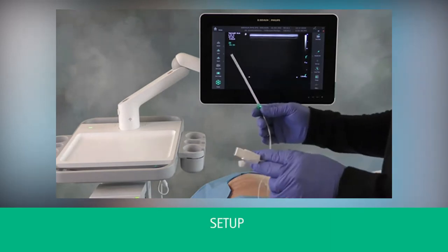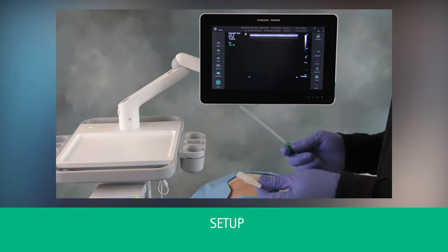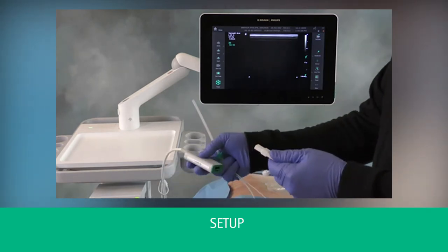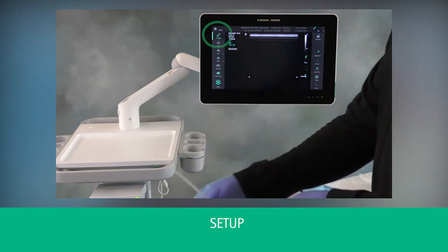We have the StimuPlex OnVision Needle. It comes with lure connection and extension, as well as a connector. This connector is plugged directly into the OnVision system cable.